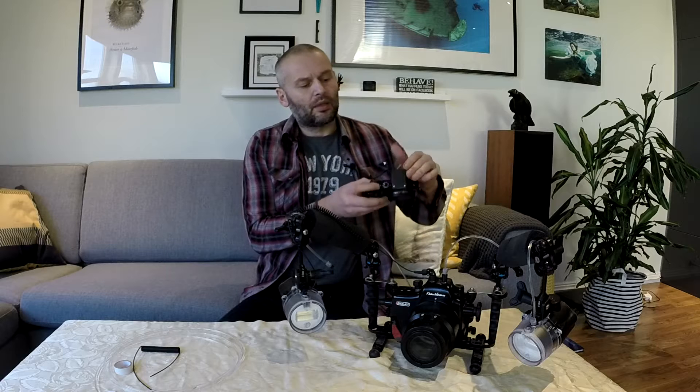Hello, my name is Do Inge and today I'm going to speak about fiber optic cables. My setup is a Sony A7 with a Nauticam flash trigger, Nauticam housing and CNC flashes.